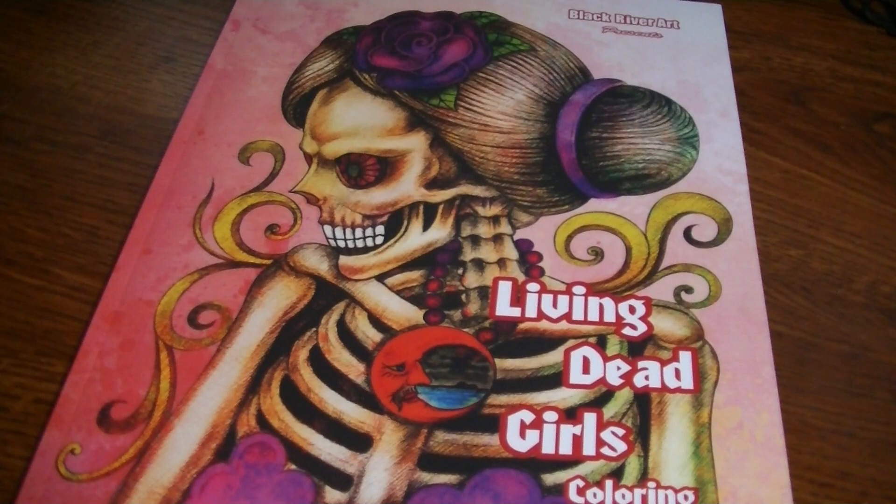Hey everybody, welcome back. I have a flip-through today for this adult coloring book by Black River Art, called Living Dead Girls Coloring Book. I saw some images colored from it in one of the coloring groups I'm in — I'm pretty sure it was the Reading with Pugs group. I asked the person what book it was from, and they told me, and I went right away and found it on Amazon because I knew it was a book I was going to love.